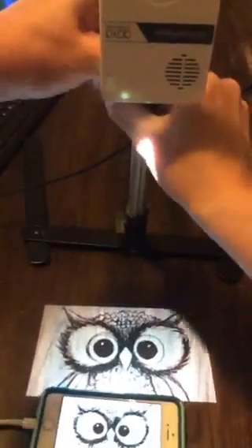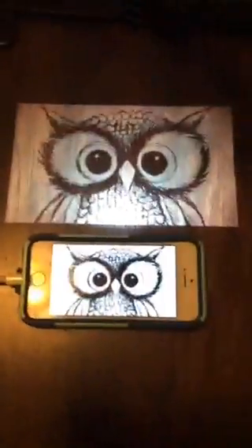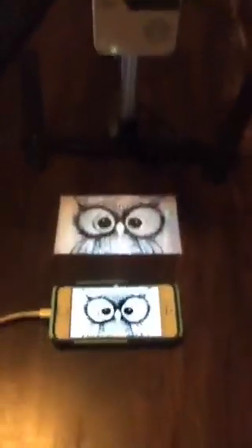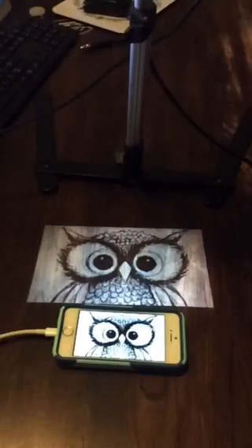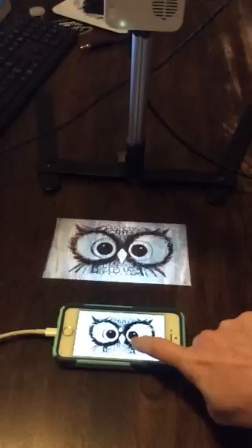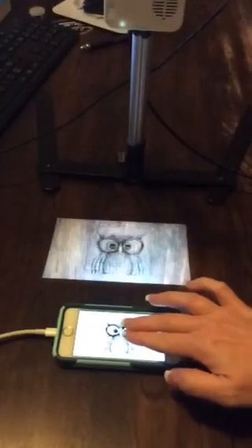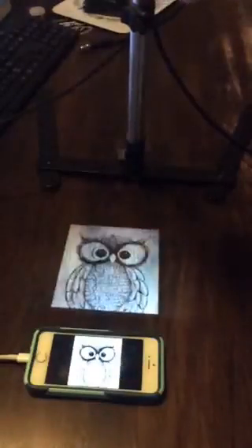If you go up — raise your stand — you suddenly have a bigger image. Look how huge that is! It is really, really big — humongous. So raise your stand up and it changes your projection size. I just raised it from a low position to a high one. So the first thing to make something bigger is to raise the stand. That's a big image — surely you're not projecting a cookie that big, but if you needed to, you could.